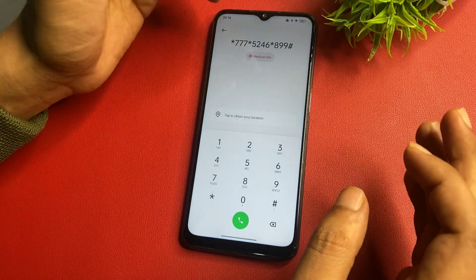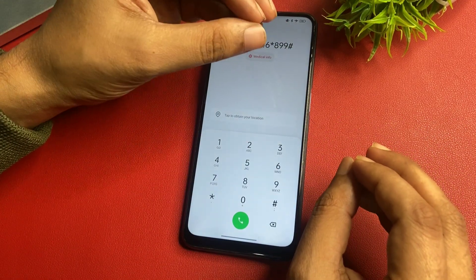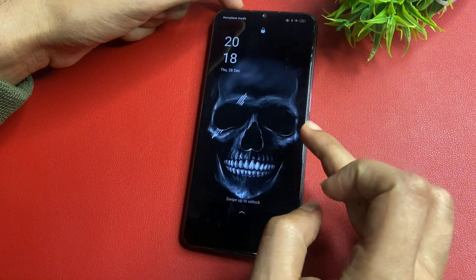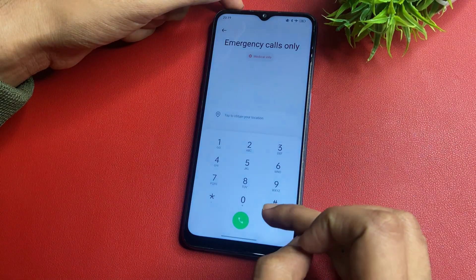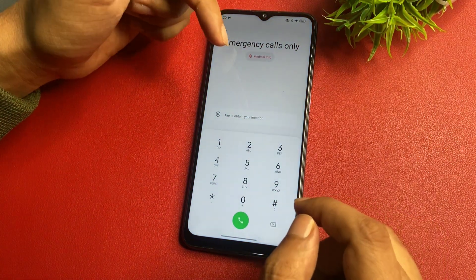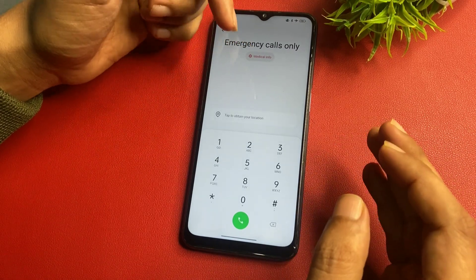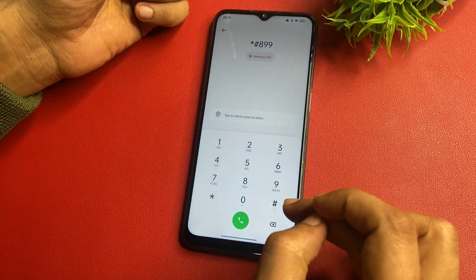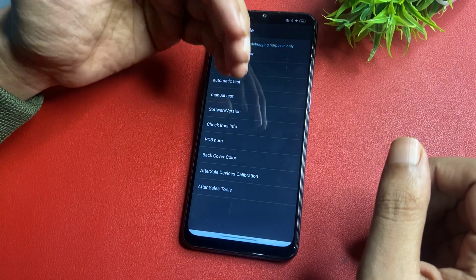After calling that number three times, your phone's all background running applications are now closed. Your phone is ready for the master unlocking mode. Go back to the emergency call option and feed a special USSD code to switch your phone to the master unlocking mode page. This USSD code is: star, hash, double line, then hash.